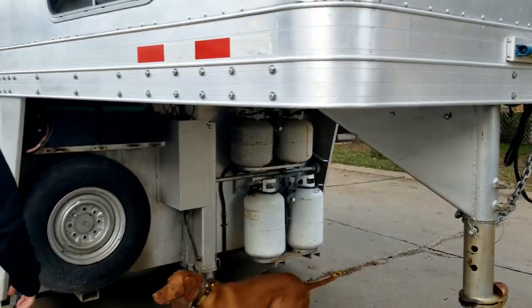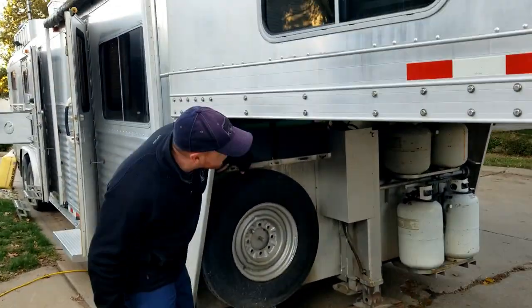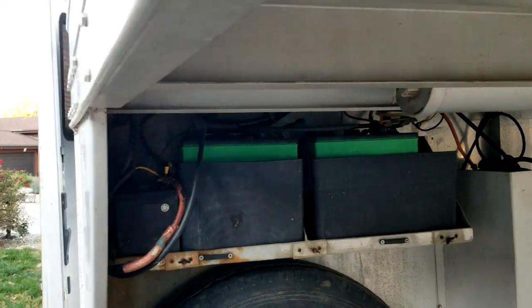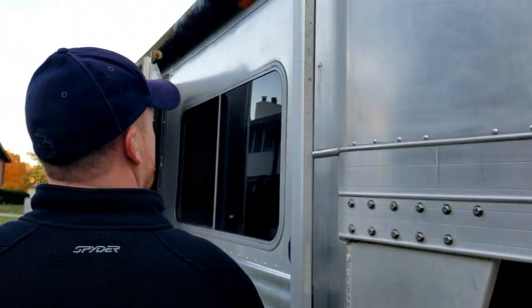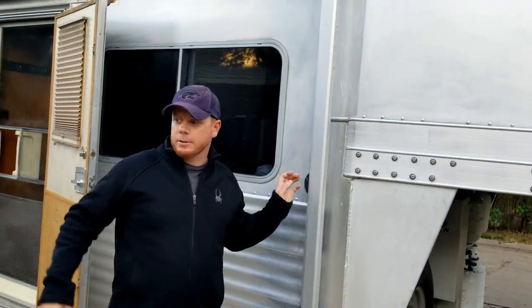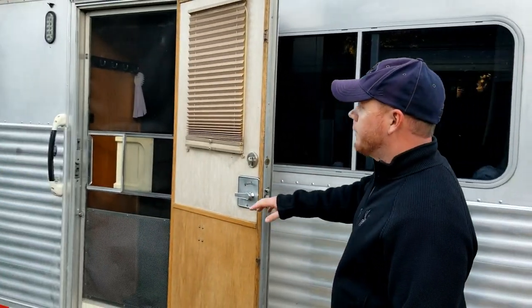We have a spare tire and three sets of batteries underneath here. Moving on, we have a nice little awning that folds down and gives us some shade so we can hang out when we're camping.